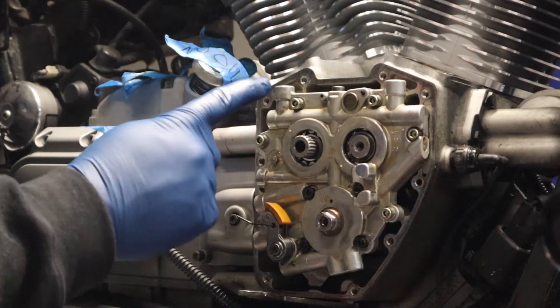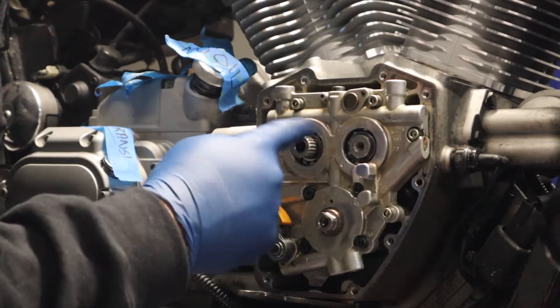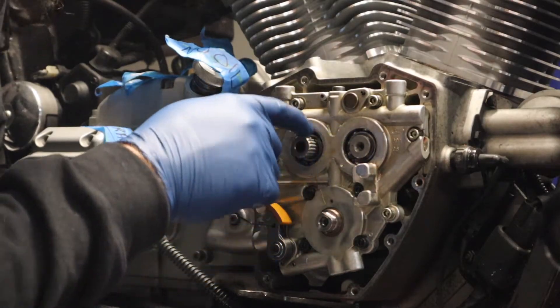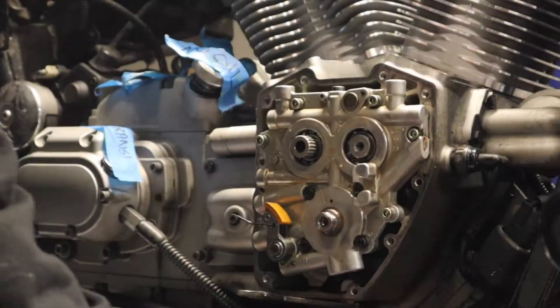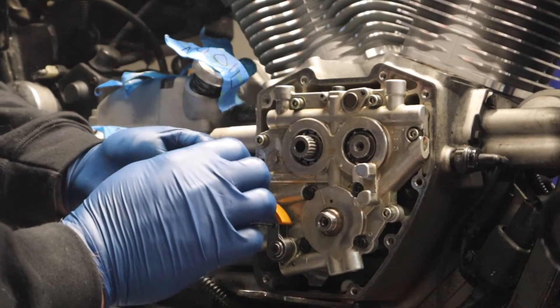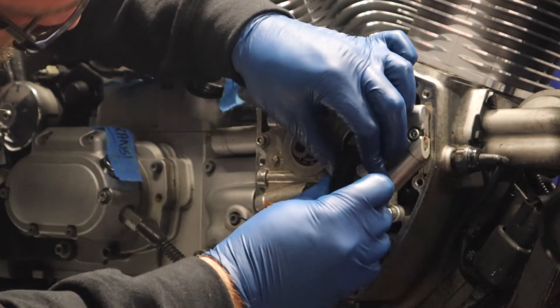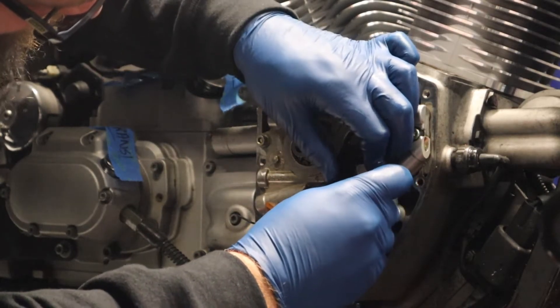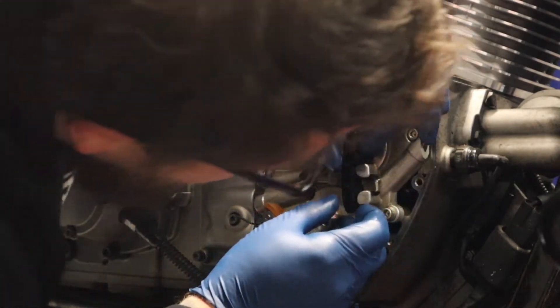I should have done this before I put the tensioner back on, but you do want to double-check your timing marks on the cams. These are still good, so that's lucky — it does make it a little harder for the cams to turn with the tensioner on. Now I can go ahead and put on the chain guide.